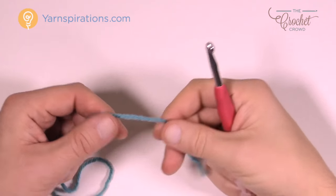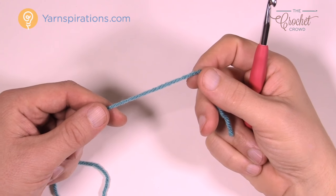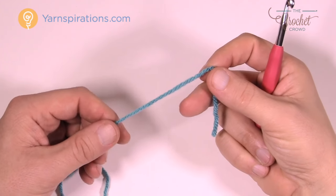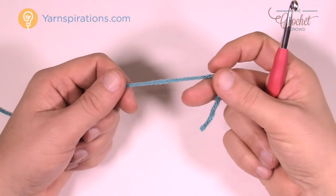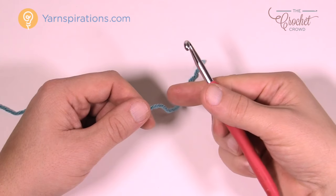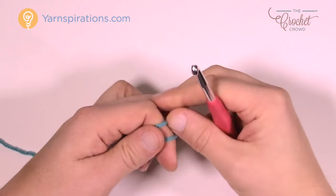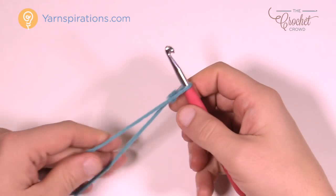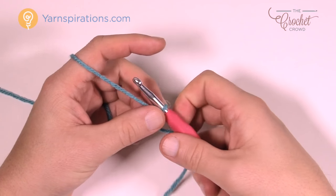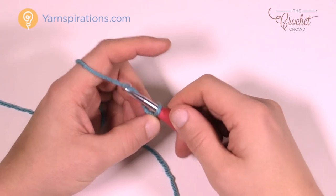This is a really easy and fun project. You're gonna need Caron One Pound yarn, as stated in the pattern, and a 6mm size J crochet hook. The pattern tells you to chain 98 if you're doing exactly as written, but if you want to improvise — maybe do a baby size — just keep it to an even number and it will work out for you. Let's create a slip knot to begin.